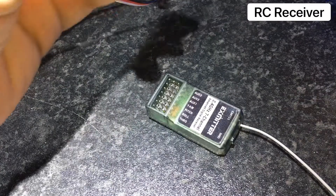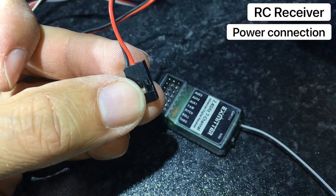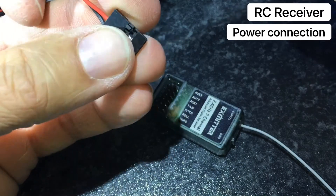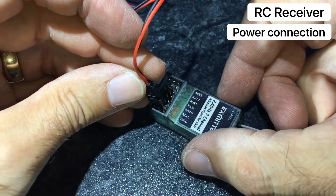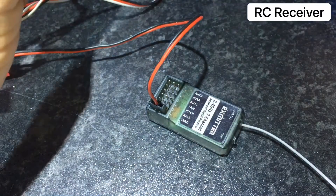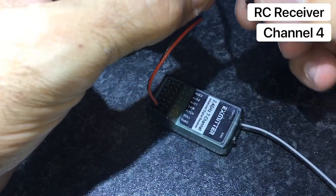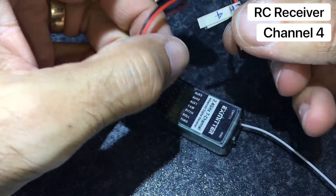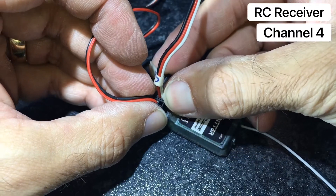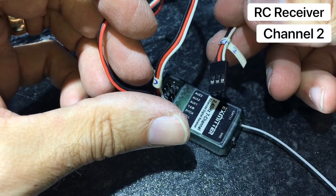Assuming the receiver and transmitter have already been bound, we connect the power servo lead from the controller to the first socket on the receiver. Channels 4 and 2 are for reference for my receiver and transmitter, and they control the forward, reverse, left and right. These are connected to the S1 and S2 wires shown previously.